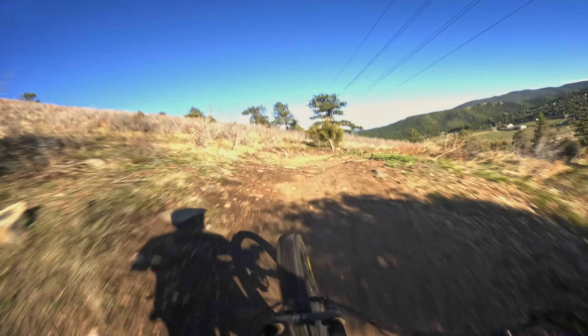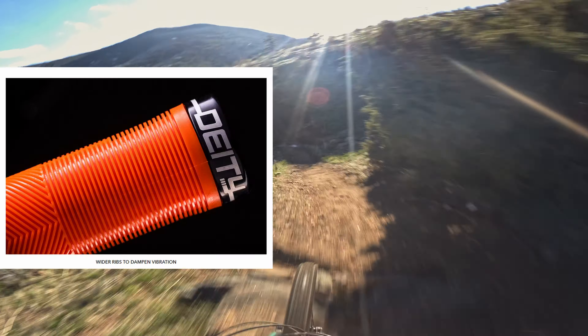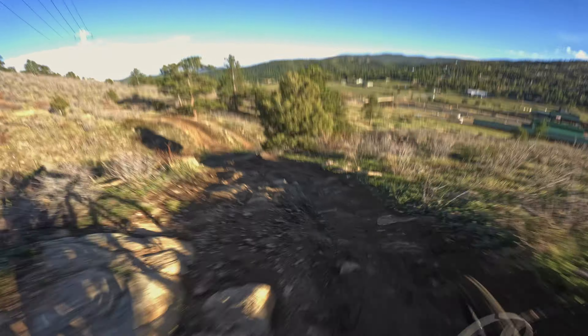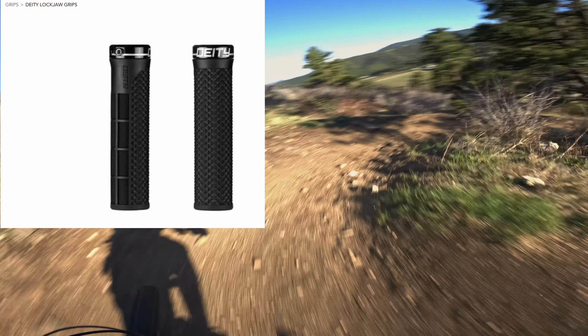The pattern of the rubber makes the grip feel even more flexible under your hand. These grips have a ribbed pattern which is supposed to dampen vibration. Other Deity grips like the Lockjaw use a diamond pattern instead, but they still feature the same asymmetrical half-waffle pattern for your fingers to grip on.